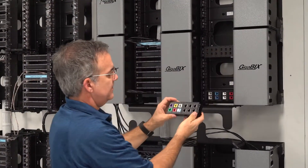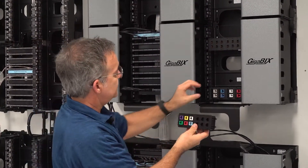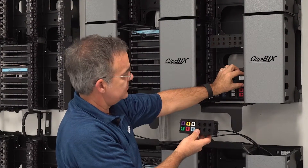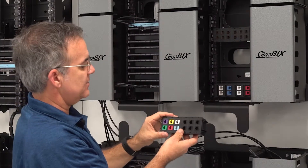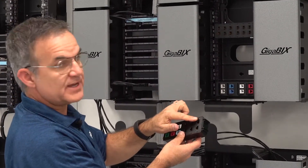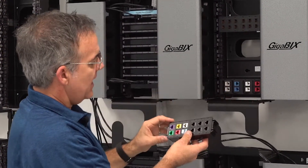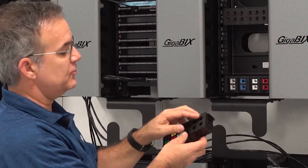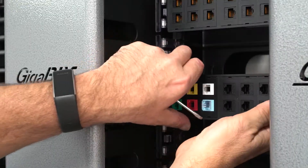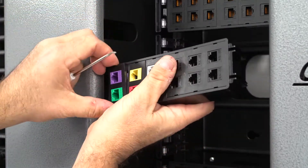This here is the Gigabix media flex adapter. It's an adapter that takes up the room of two connectors and snaps in the same mount as the Gigabix connectors. You can use media flex two-port inserts — the flat ones or the angled ones — and you can snap anything that has a keystone footprint or an MDVO-style footprint in a Gigabix environment. It lets you snap regular modular jacks, coax inserts, or any type of keystone modules.